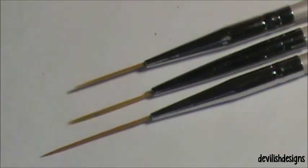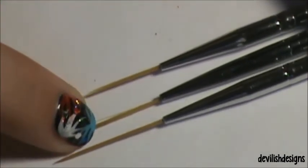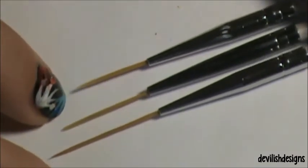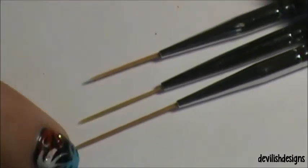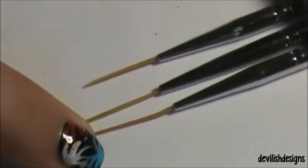I'll insert a clip — for my Fourth of July design I used this striping brush, I believe, or it was a little one I used for that design. I haven't used the longer one yet; I'm not sure what I would use it for.